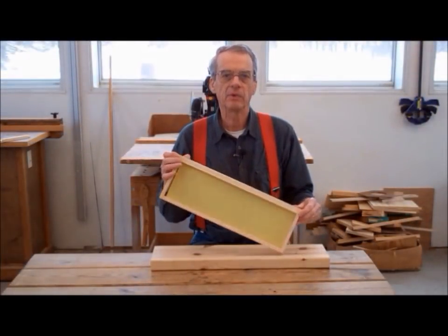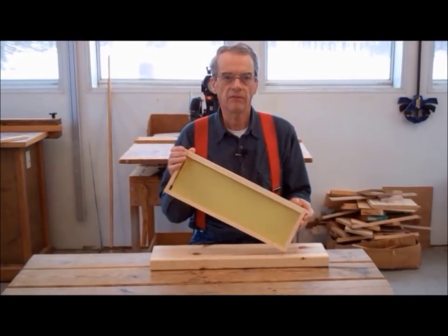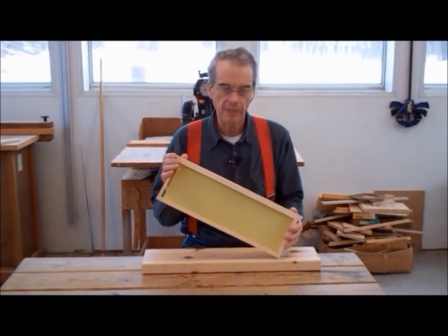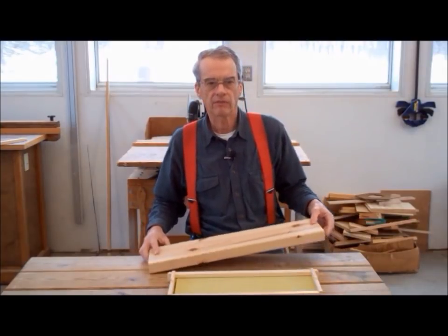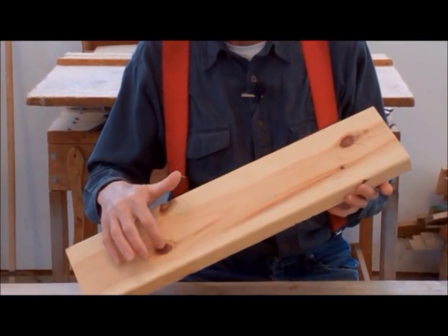The frame probably takes the most abuse of any component in the beehive. During the life of a frame, it will be pried, twisted, scraped, spun, dropped, and generally banged up. Needless to say, the stronger the frame, the better it will serve both you and the bees. One way to achieve a strong frame is to use only that portion of the lumber that is defect-free and without any knots.